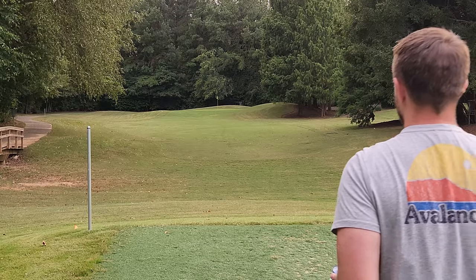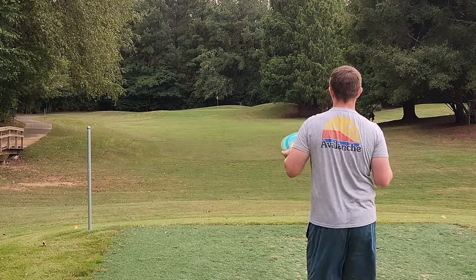Now they've got the Rise. They have another overstable mid called the Ultra, which I do believe is a tick or two more stable than the Rise. So far, the Rise being that MD4 clone seems to be very solid, and I'm excited to throw it a few more times. It's actually getting a little bit windy out here, so it's nice to see how it's going to fly into the wind.